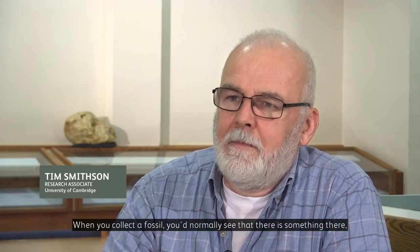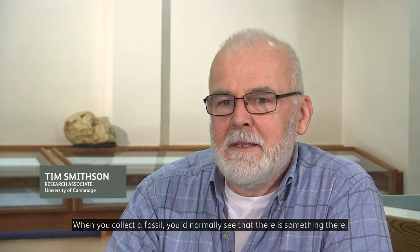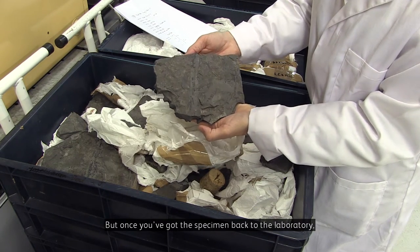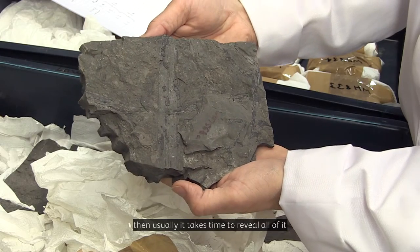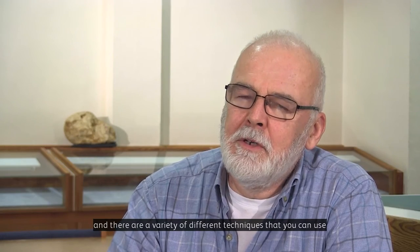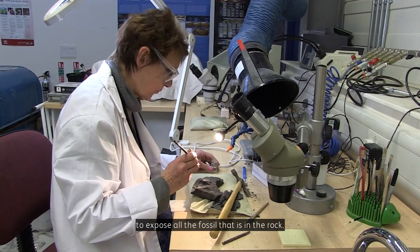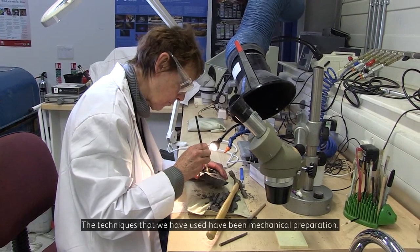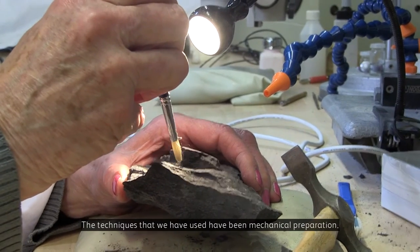When you collect a fossil, you can normally see that there is something there, or else you probably wouldn't have collected it in the first place. But once you've got the specimen back to the laboratory, then usually it takes time to reveal all of it. And there are a variety of different techniques that you can use to expose all the fossil that is in the rock. The techniques that we've used has been mechanical preparation.